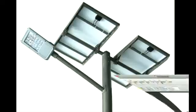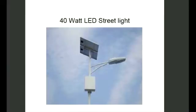Let's take a look at a complete system. Here's a complete system where you see the panels, and you see the LED light, and you see that the box contains the batteries and the controller. This one is mounted up high, so it's tamper-proof.